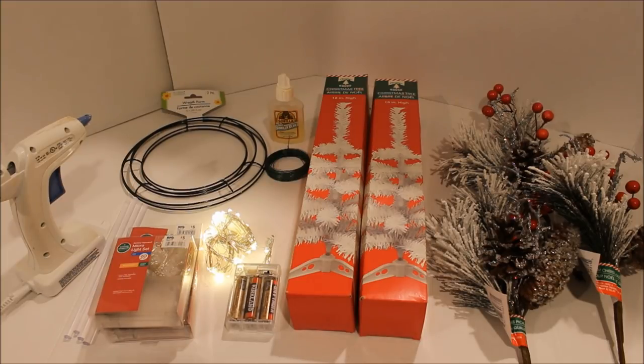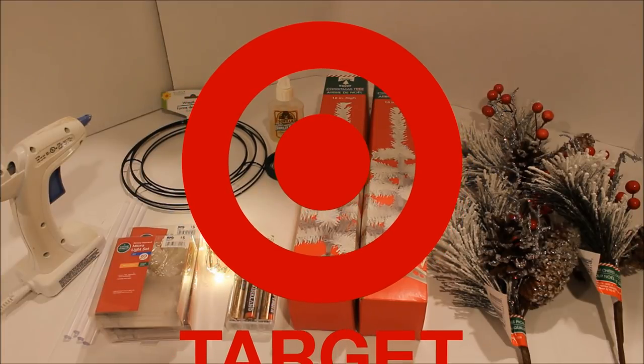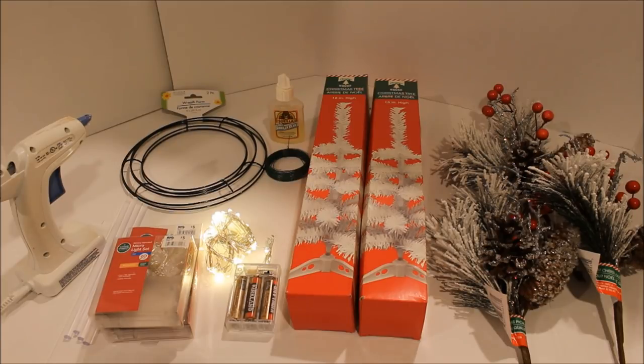I decided to do an item from Target. I would not consider Target a high-end store, but they carry some pretty nice stuff that can be on the pricey side. I saw a particular Christmas item — this is the Christmas version of the Look for Less — that I know I can make for a whole lot cheaper. We're going to jump right into this, and you can tell me if I did a good job making a Target-inspired item fully with Dollar Tree products.